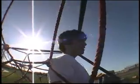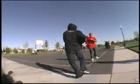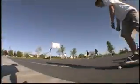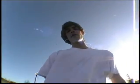Alright, first you've got to learn backside 315 pivots. And maybe big spins. Put those together, you get a 540 bigger spin.